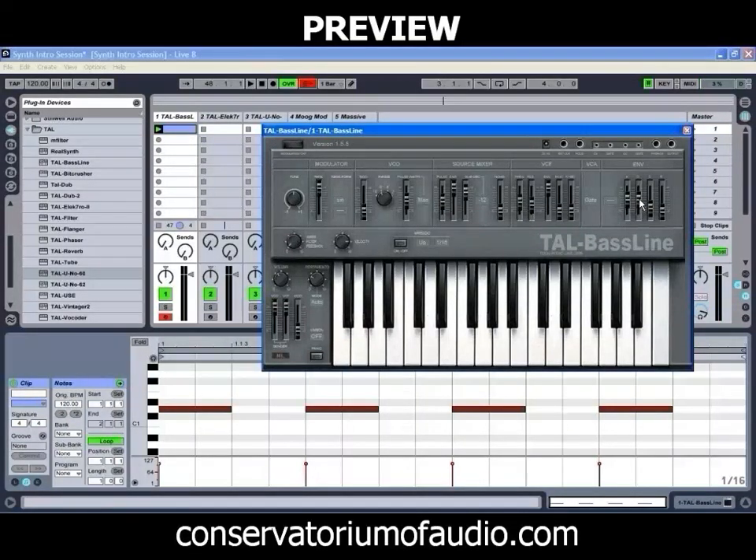Sometimes shaping new envelopes can take a little while to get them right. As we can see, that's now giving us that nice bit of movement on those notes. And with the filter closing as the note continues, it gives us a bit of a squelchy sort of bass sound.